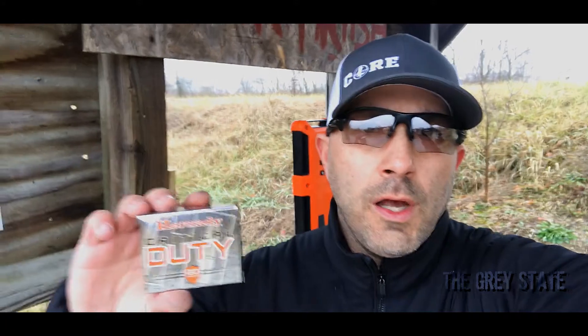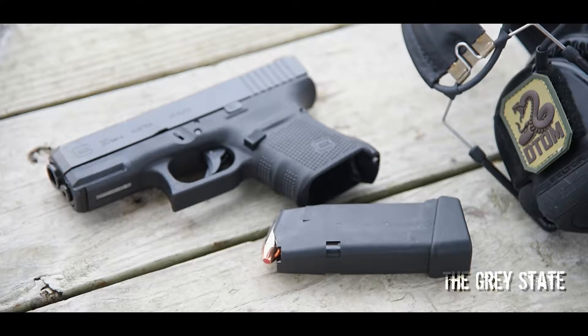Hey guys, welcome to The Gray State. In this episode of Bullet Time, I'm going to be checking out a duty load: Hornady's Critical Duty 220 grain Flex-Lock Plus P in 45 ACP. This round has a published velocity of 990 feet per second. Let's check it out.